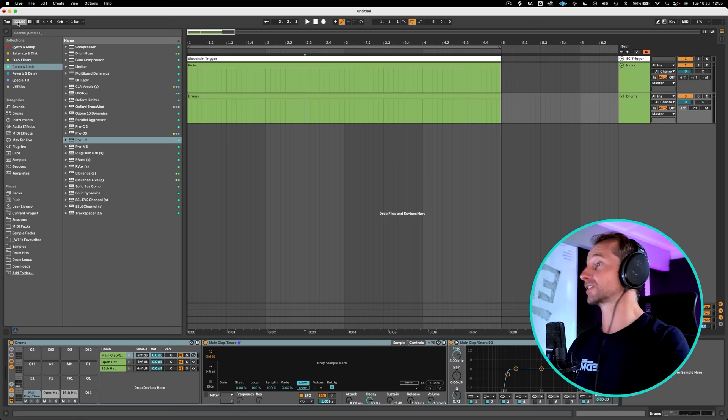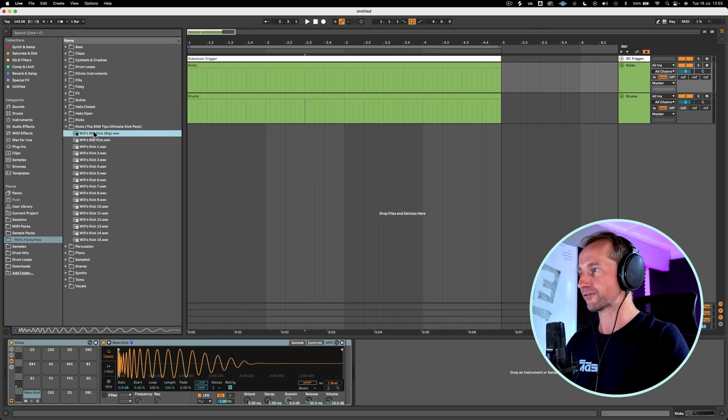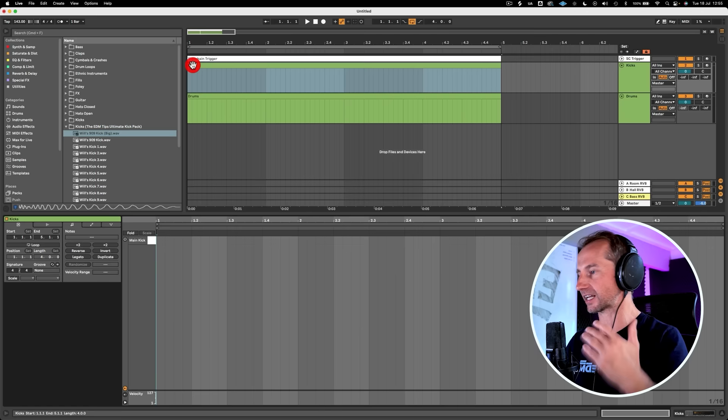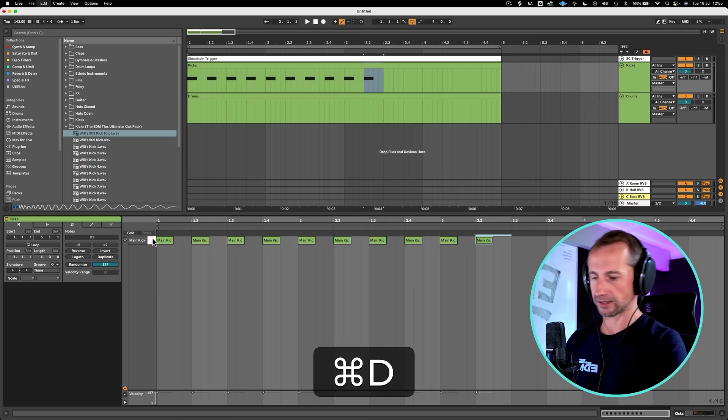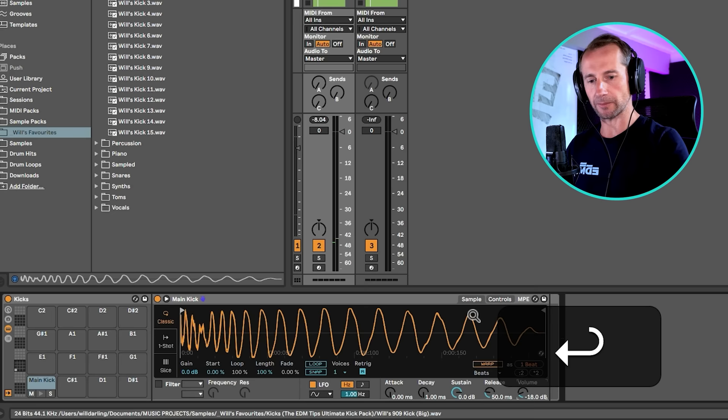Without further ado, let's hop into the DAW and get it done. First thing we're going to do is put the tempo in, and that's going to be 143 BPM, so we've got that old-school kind of trance tempo. Then we are going to look for a kick. I'm going to go into my favorite kicks, and I highly recommend having a favorite kick collection, because that's going to allow you to produce much faster. And then we're just going to put that on every beat. You'll notice I've got my kick peaking at about minus 8 — I'm actually going to turn that down to about minus 12, and that's going to help us avoid any clipping on the master channel when we've got everything else in.